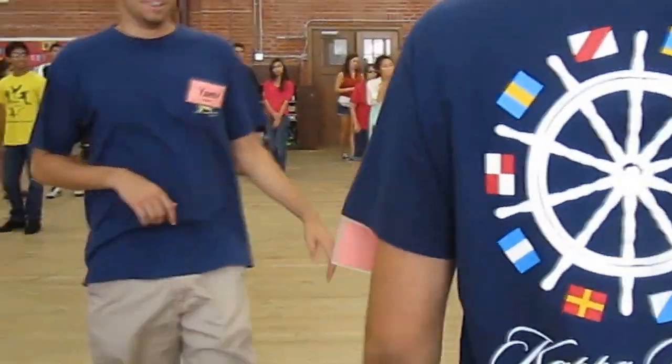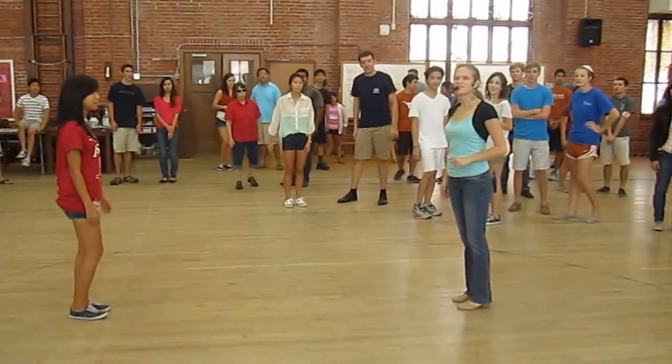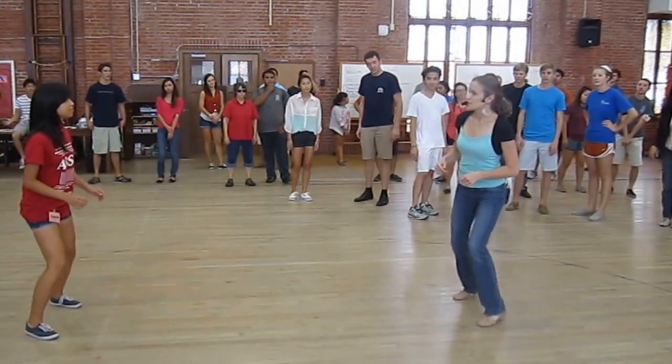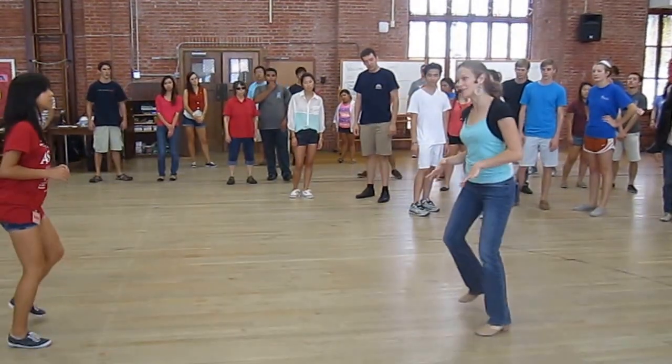We started with a warm up. It looked like this. We did rock step, triple step, triple step. We did that four times — pretend like we did that four times.